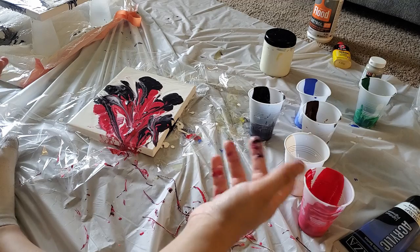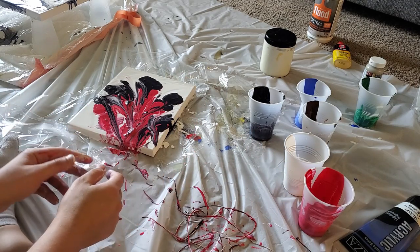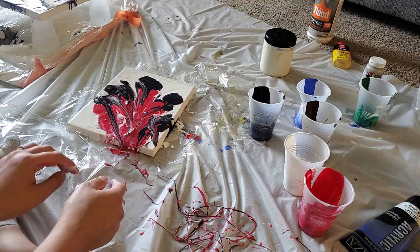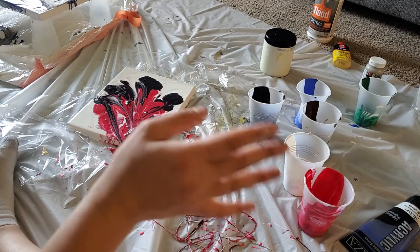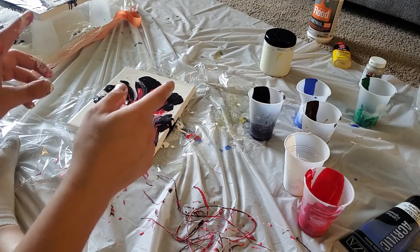I'm just going to leave it at that and see what happens. It doesn't look terrible — I like it better than the squeegee — but it definitely didn't turn out like the videos. I'd say that's a mild success, not a complete failure. I'm going to clean all this up and then do the final technique with you guys, which is the palette knife.